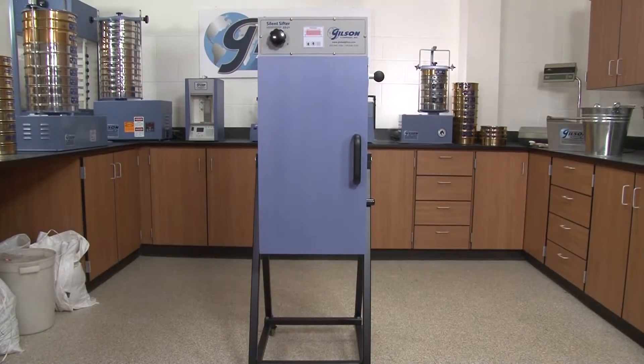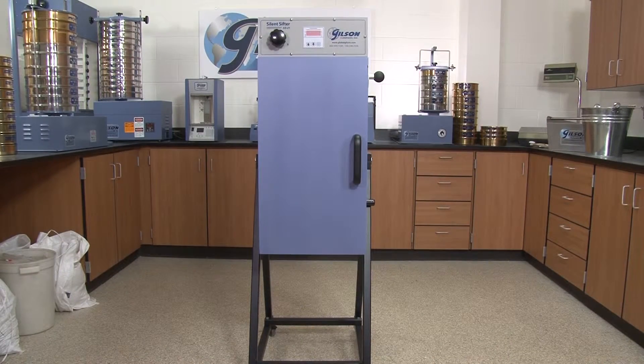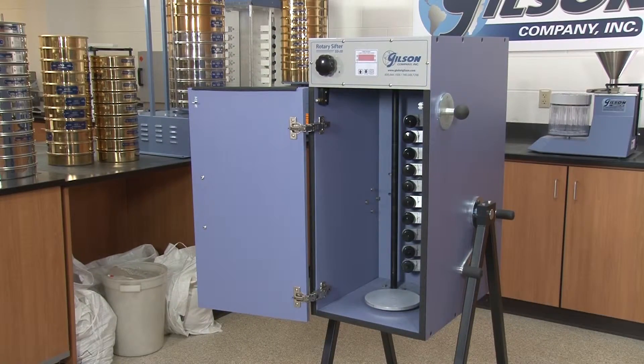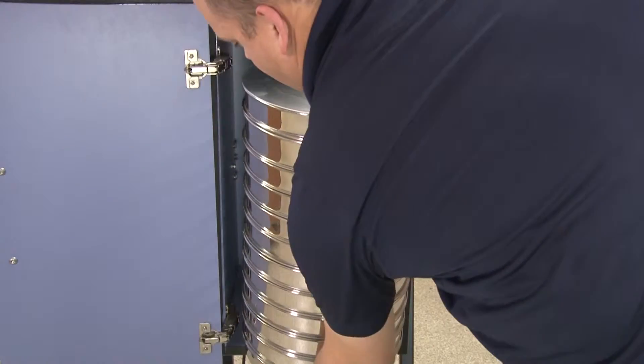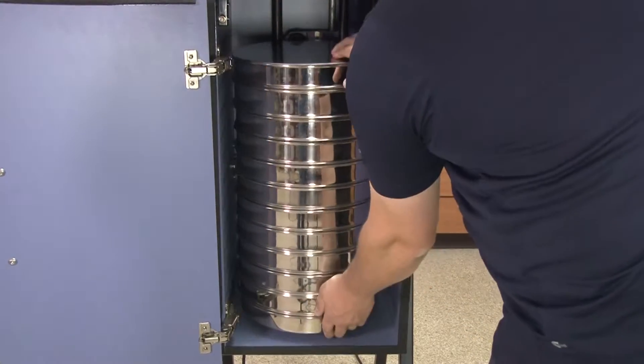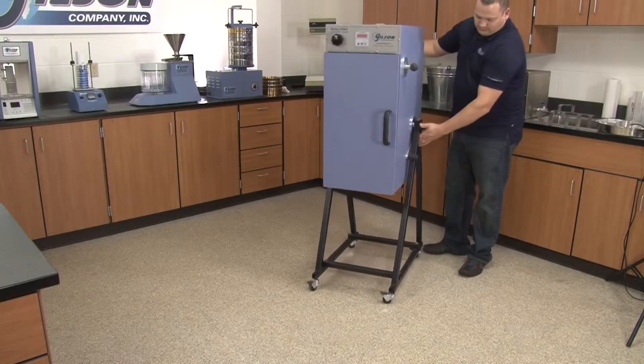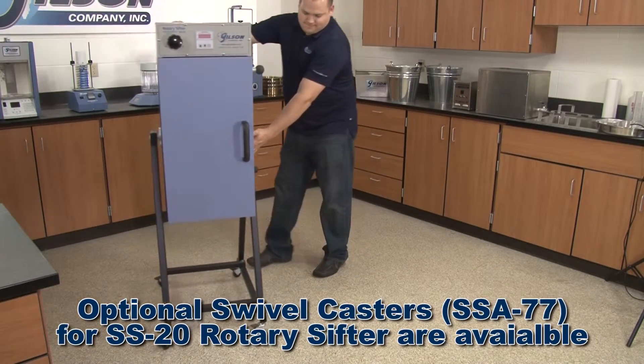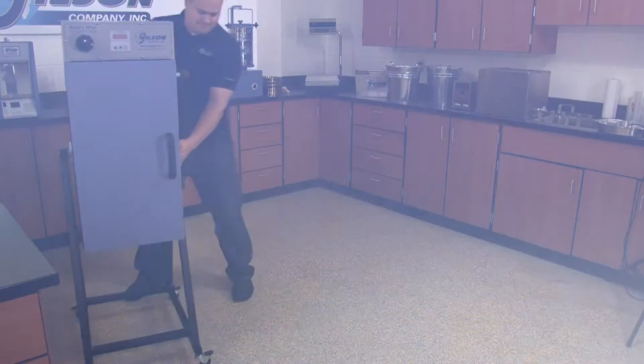The rugged cabinet of the Gilson rotary sifters is constructed with dense impact-resistant MDF board with heavy-duty hinges, allowing the door to swing wide open to a full 170 degrees for easy access to the unit's interior. The Gilson SS21 and 22 also come with locking swivel casters for easy mobility around the lab.